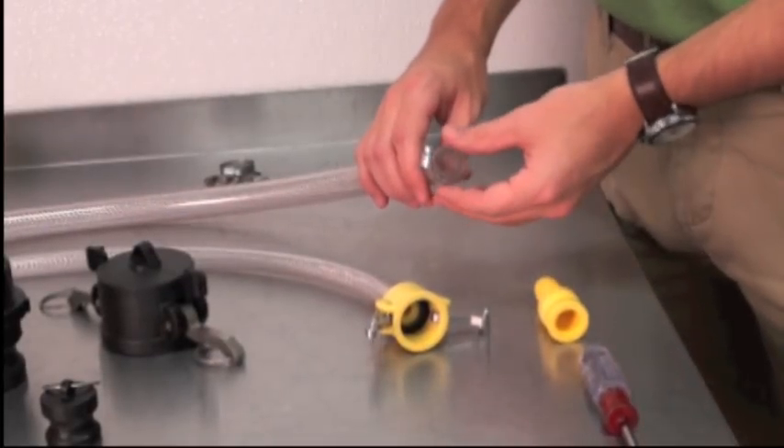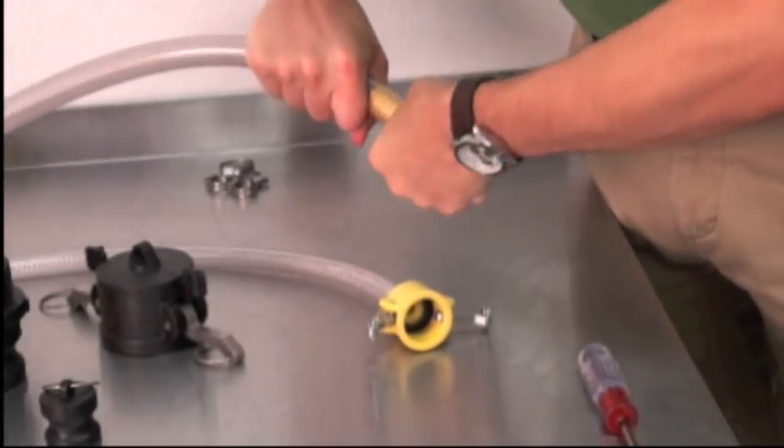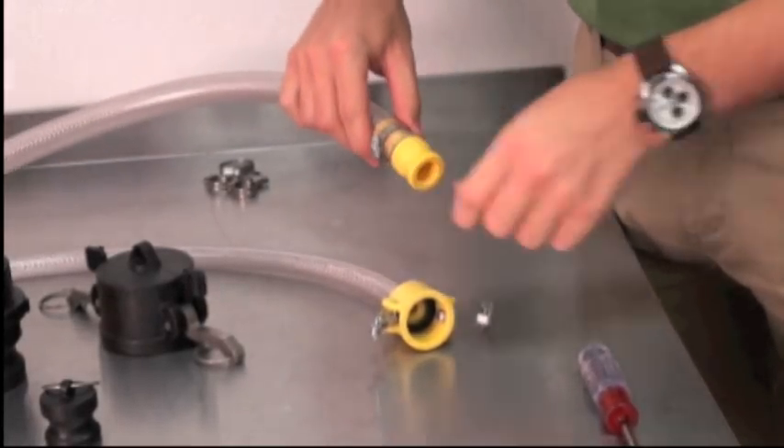Then tighten the clamp. Next, we'll attach the adapter to another hose. Slide the clamp on first, then insert the adapter and make sure you have a good fit. Then just tighten the clamp.